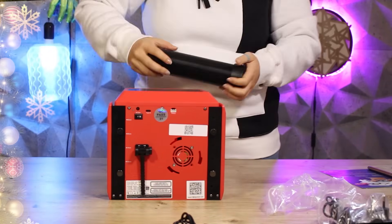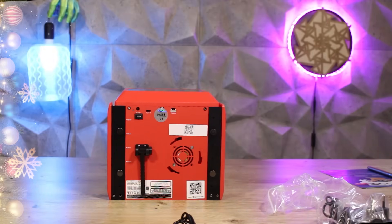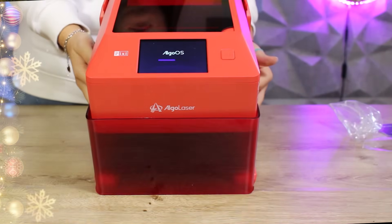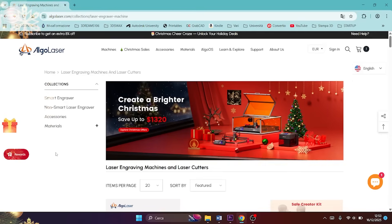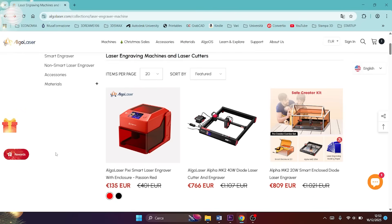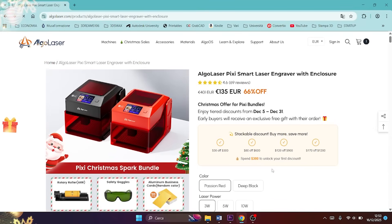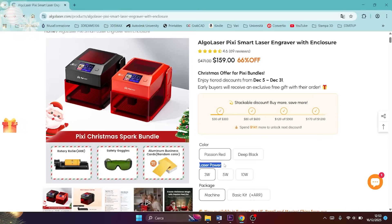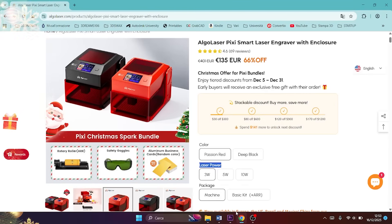It is a very compact machine, but with a good engraving area for machines of this size. In fact, we can engrave on a 10x10cm surface. We can choose between three different laser modules: a 3W for super precise engraving, a 5W for very precise engraving but also the possibility of cutting some materials, and the 10W, which is perfect if we plan to cut thicker materials often. For example, I have the 10W version, which can cut even 4mm plywood in a single pass.